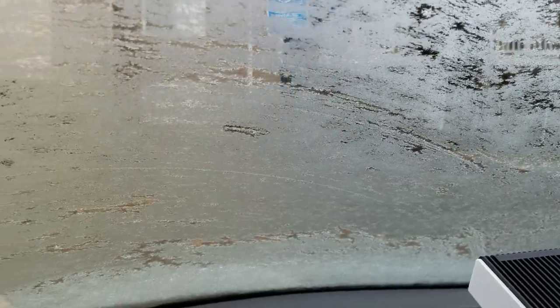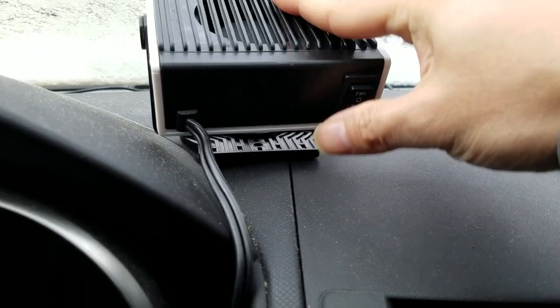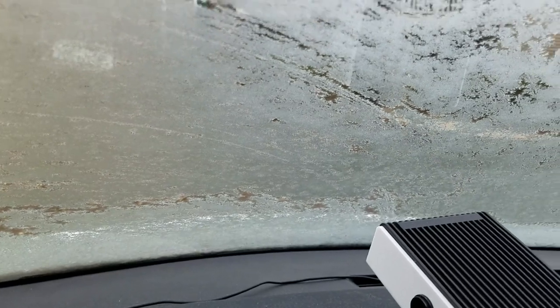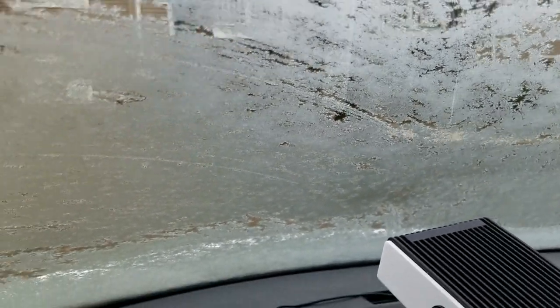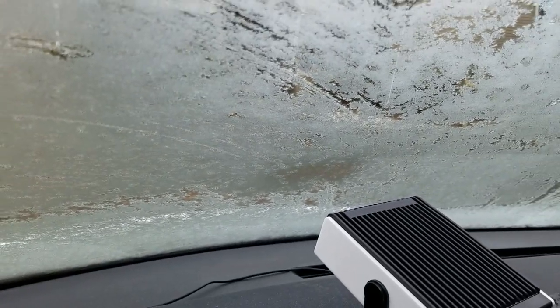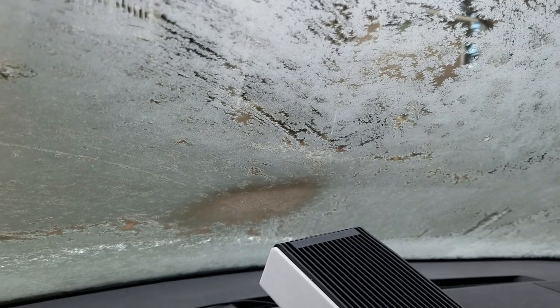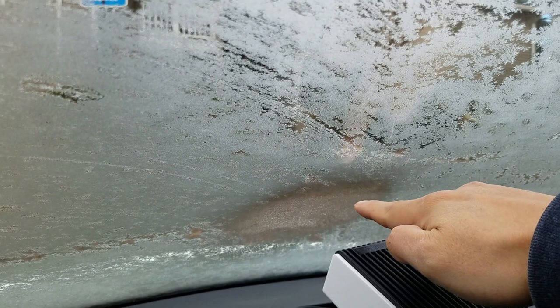So now I'm going to turn it on heat — let's see if you can see that. So what I'm going to do is actually turn on my front windshield defrost as well, because who's going to rely just on this? We'll use both at the same time, and as you can see already, where it is hitting the windshield it's already clearing up.